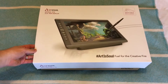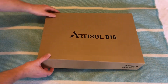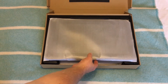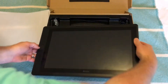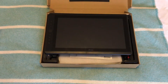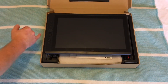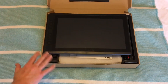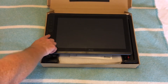It was very nicely boxed — they spend good time on presentation. Opening it up, first and foremost we have the tablet itself: the 15.6 inch display. You've got some express keys down the side for things like undo and redo. When you press one of these you can move the image around the display.